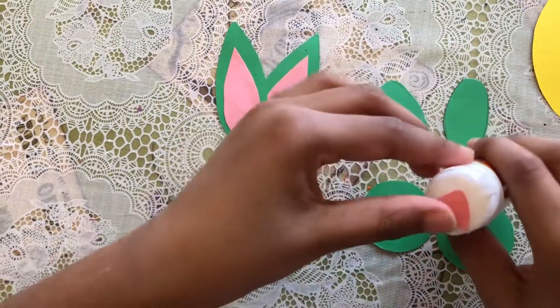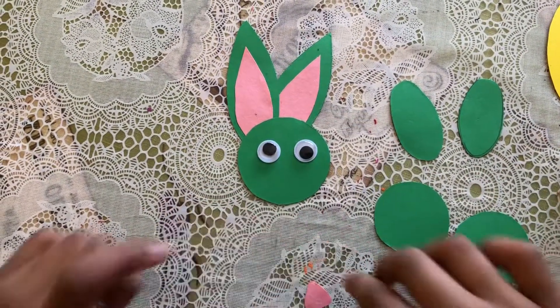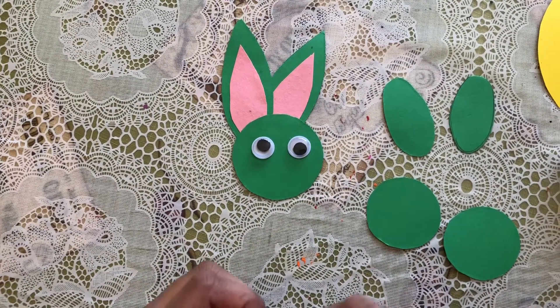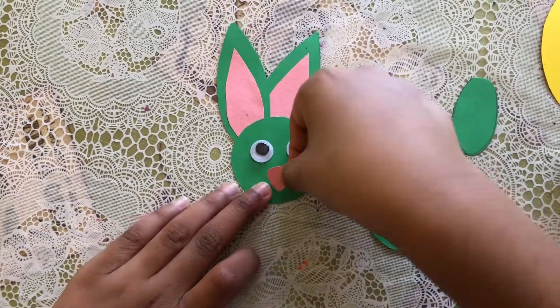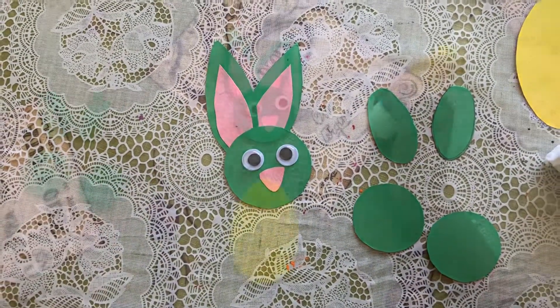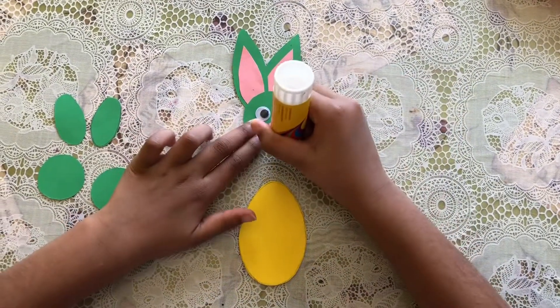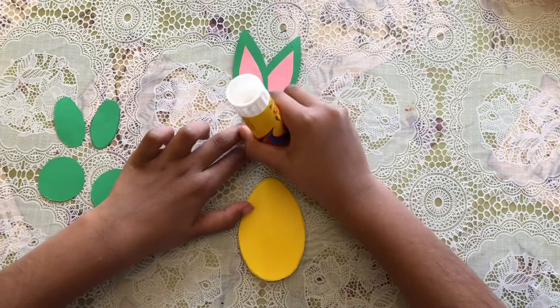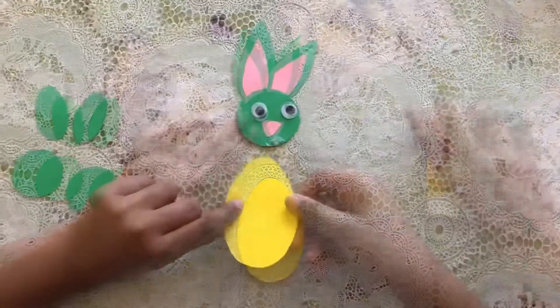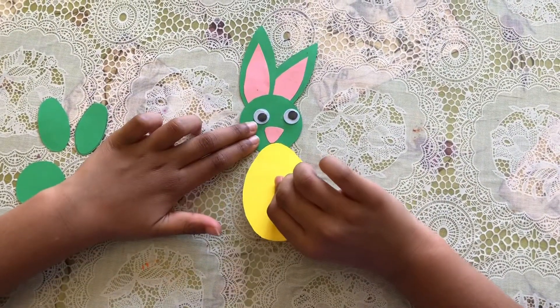Now I'm gonna put the nose. I'm gonna get my nose and put some glue on it, then put the nose right there. Look, so cute! Now I'm gonna put the egg on the face.